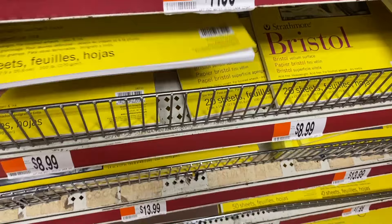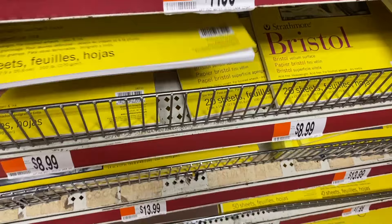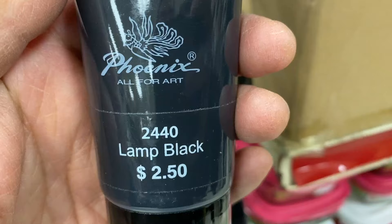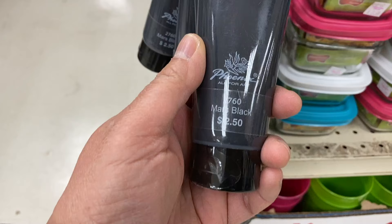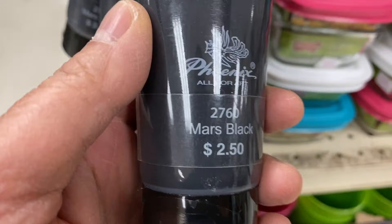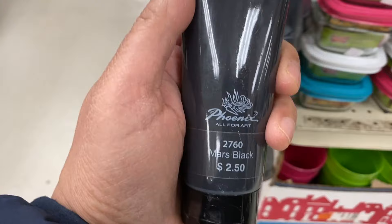In the same aisle you can also find other papers and painting materials. I still need a Mars Black. At the corner of this end cap, I find both Lamp Black and Mars Black. I already have the Lamp Black, so I pick up a tube of Mars Black. Mars Black is the darkest black — it's a neutral black. Now this is great, I have the colors that I need.